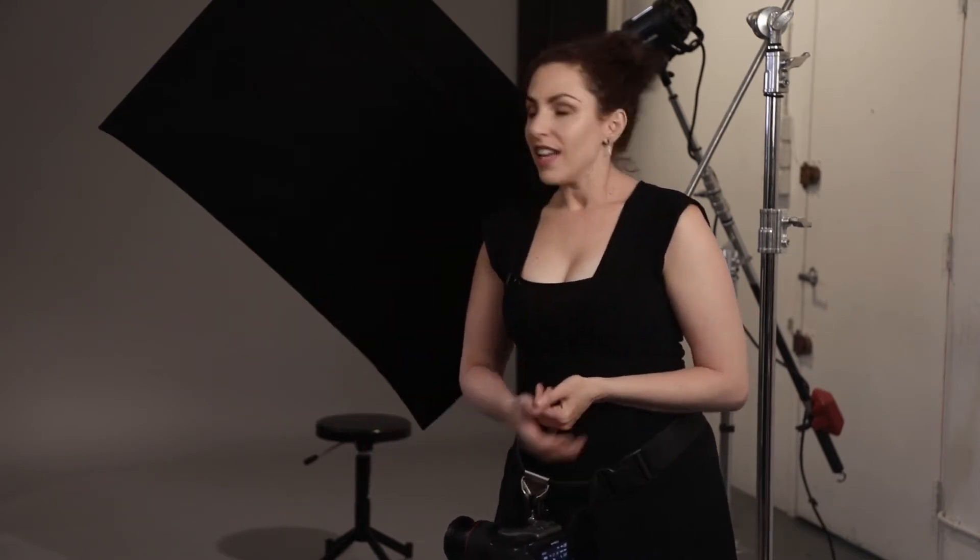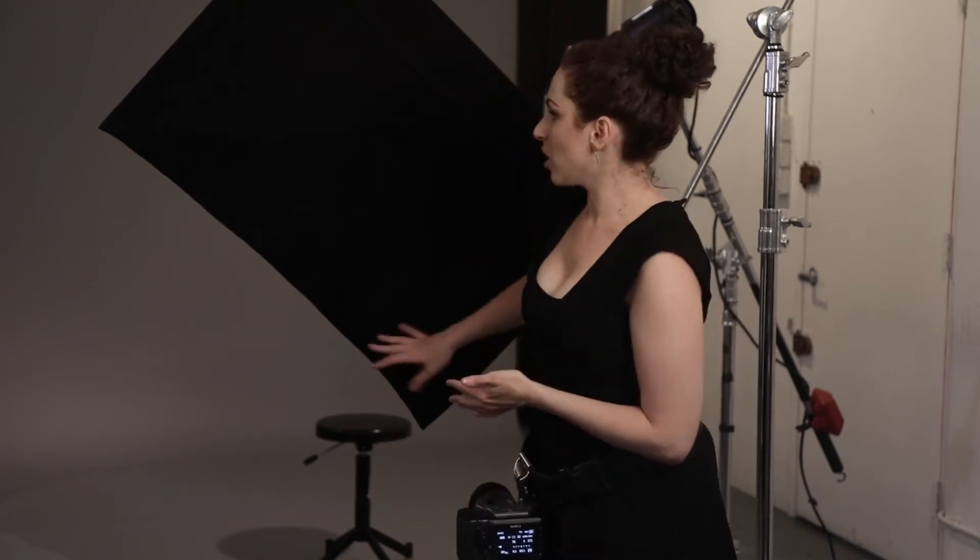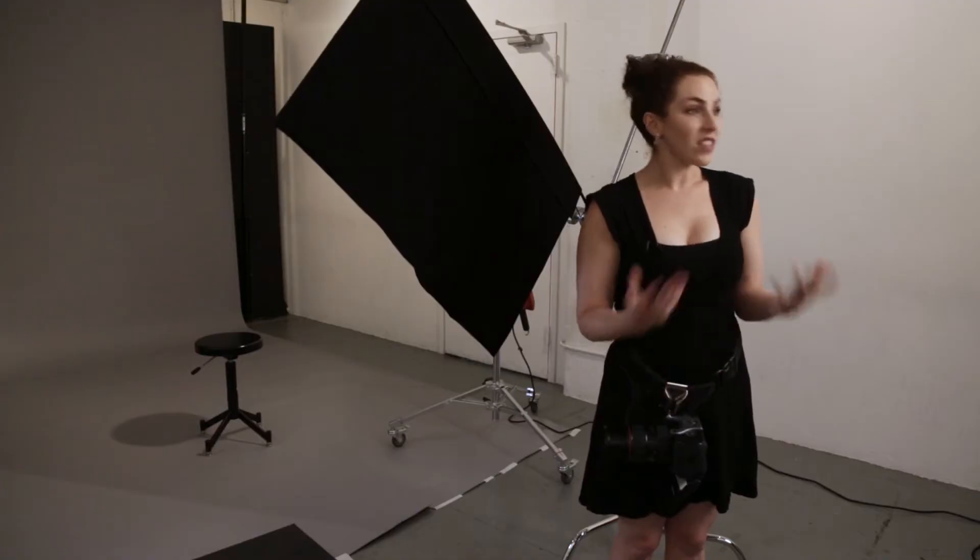Here's an example of a flag made by Westcott. You can buy flags in all different shapes and sizes — this one is specifically intended for portability and can break down. In a flag kit, instead of having just solid black, sometimes there's a black mesh, so instead of completely blocking the light, it'll block most of it and allow a little through. There are also flags that are permanently constructed. Honestly, it doesn't really matter as long as it's blocking the light and is the size you need to create the correct type of shadow.